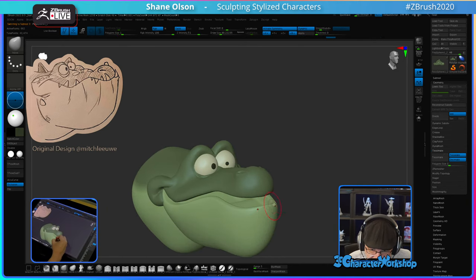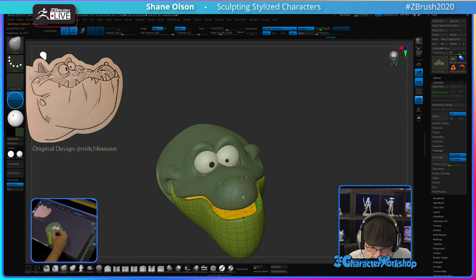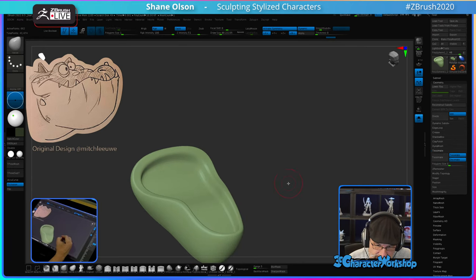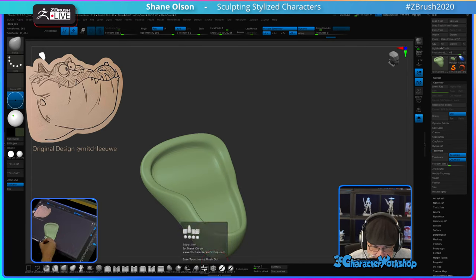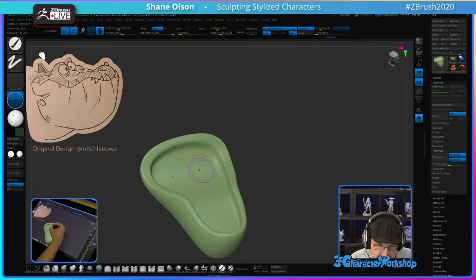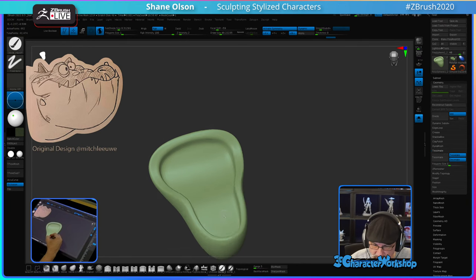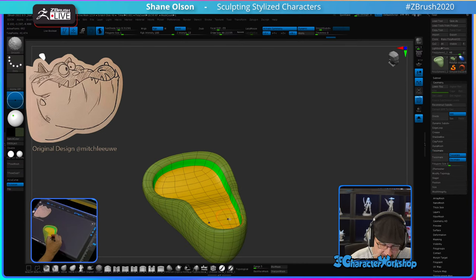I want to color the inside of that mouth a dark green. I'm thinking about whether to introduce some pinks or reds. How do you approach sculpting inside of the mouth? I keep the parts separate so I can get in there. Or you can polygroup them separately so you can hide one half of the head or the jaw and get in there and sculpt it out.